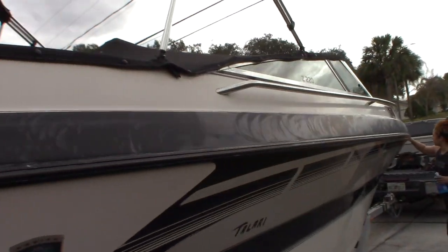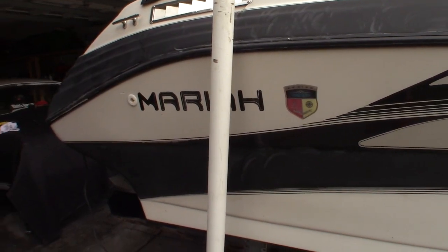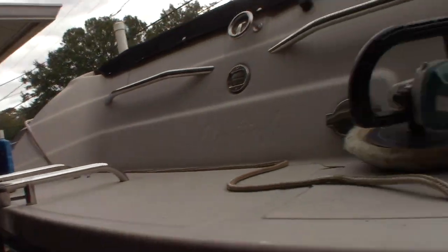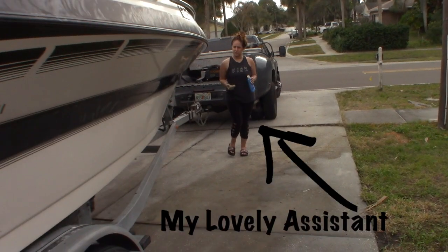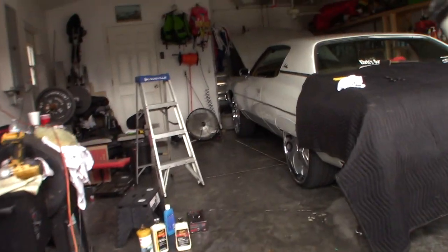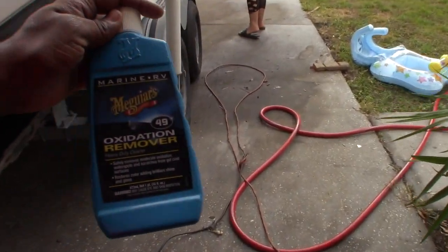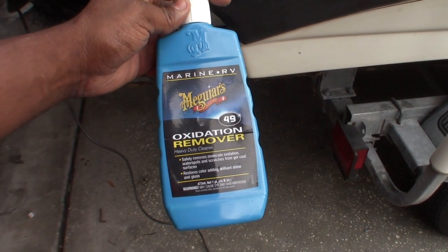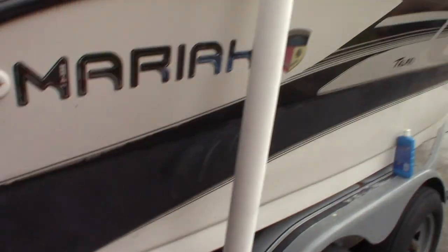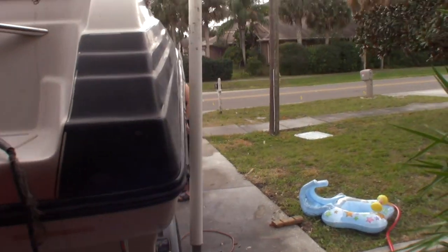So now we are using an oxidation compound on the boat and we're going to wax it. This stuff worked good for me in the past. This is the wax right here, and the oxidation stuff is right here. I got this from a marine shop — it's a Meguiar's oxidation remover. We put this on first, then we put the wax on second, and then I'm using the rolling buffer to get it off. Hopefully that'll last.